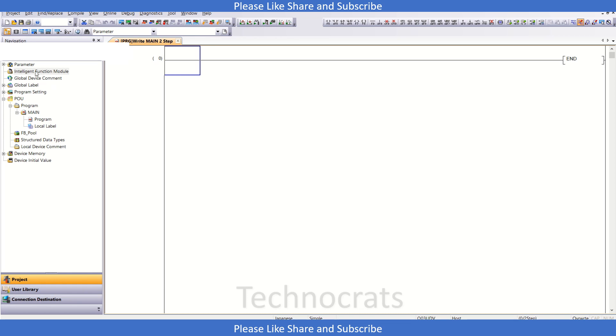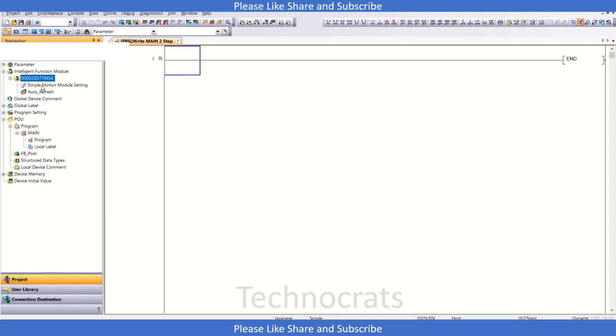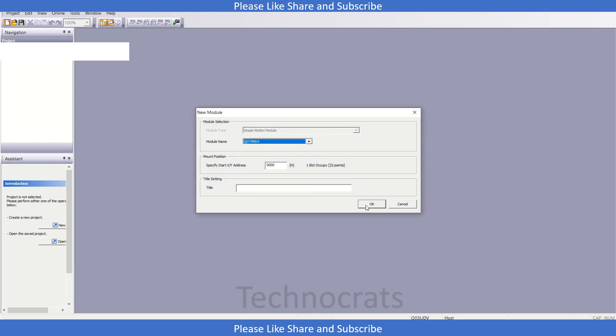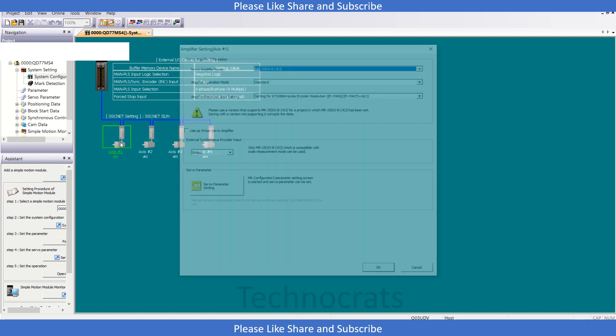First, I have this new project with Q03UDV CPU as my PLC. In the intelligent function module section, I will right-click and click on new module. I will select the simple motion module — let's say QD77MS4 — and click OK. Now expand this and double-click on simple motion module setting. Here we will do some basic settings, so click new and QD77MS4, then click OK.